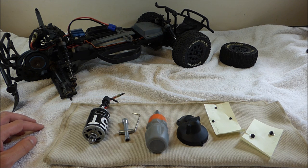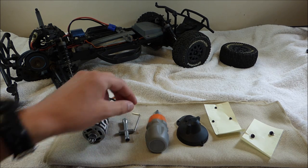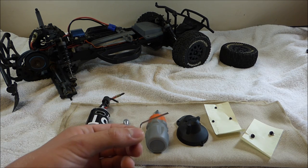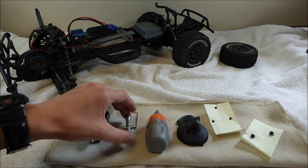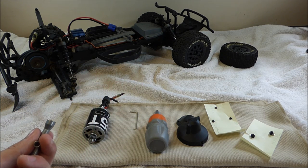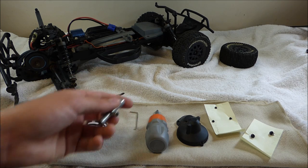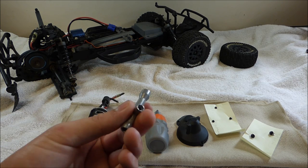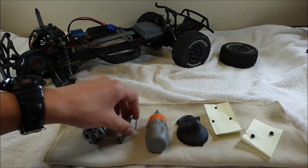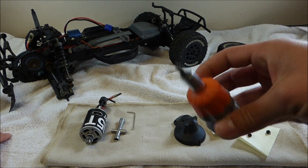I have already taken the motor out of the RC, as you can see. That's just a fairly easy process. The tools you need are a 1.5mm Allen wrench. And this is actually optional, but you can take the wheel off — it just makes access to the screws that hold the motor in a little bit easier. You also need a Phillips head screwdriver.